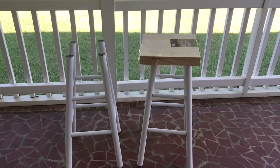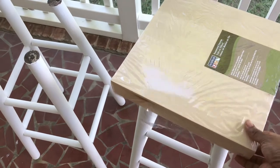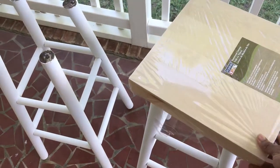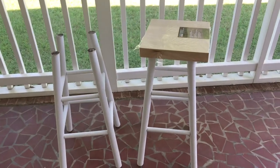For the top, I got these from Michaels and they were also very inexpensive. I wanted to go with a square top instead of a round top because I didn't want them to look like stools — I wanted them to look like a stand or a plant stand. That's why I went with a square top.